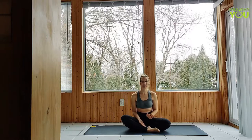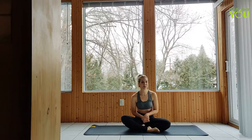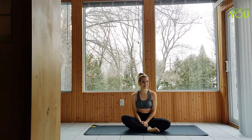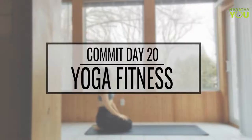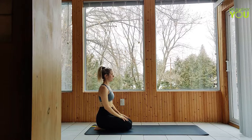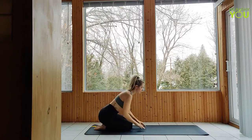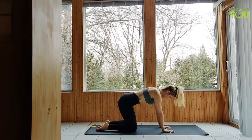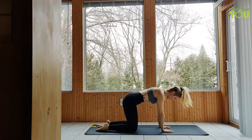Hey everybody, this is day 20 of Commit. Today's video is a yoga-based workout designed to tone and strengthen the body. Please like and subscribe and stick around to the end of the video where we break down a pose from today's practice. Begin in a kneeling position at the back of your mat, hands in your lap, as you connect to your breath. Make your way to a tabletop position, taking the time to line yourself up as you begin to flow through cat-cow, flowing with your breath.